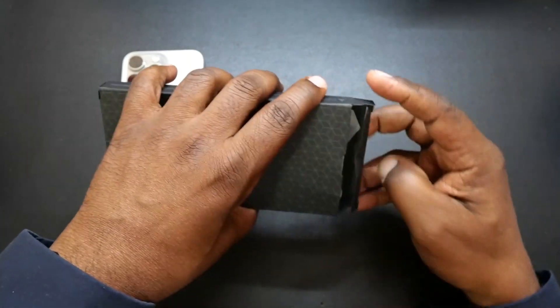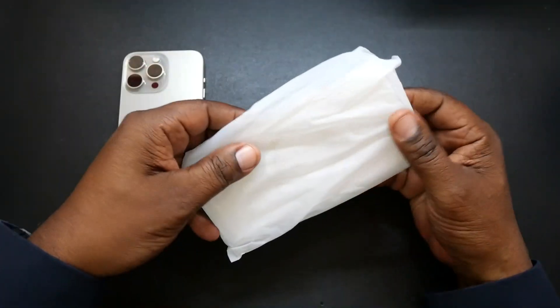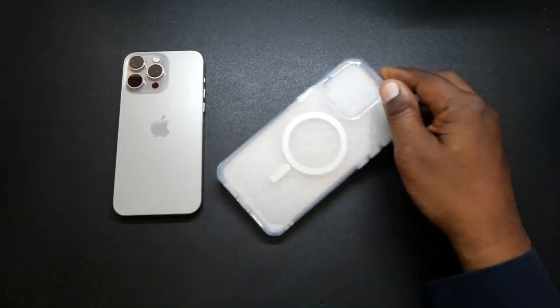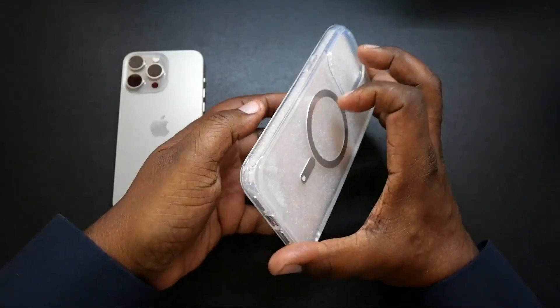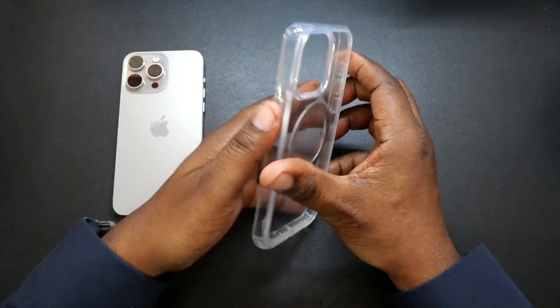So let's go ahead and get into this packaging. I have used Subcase cases for years now and these make great cases with great protection. They are also nice looking cases as well. This is a clear back one.